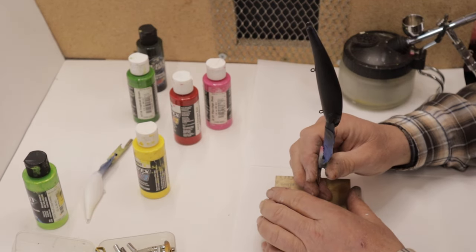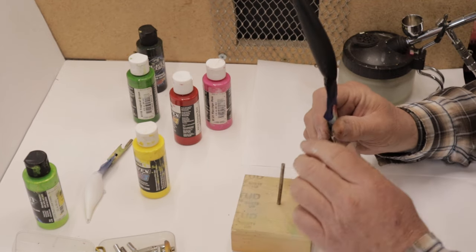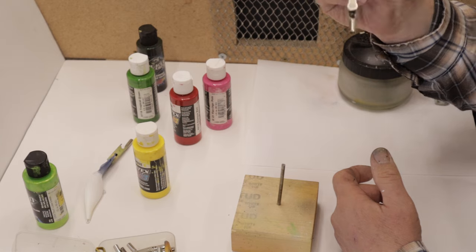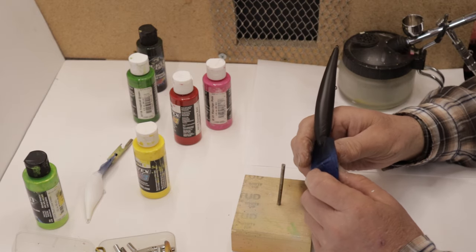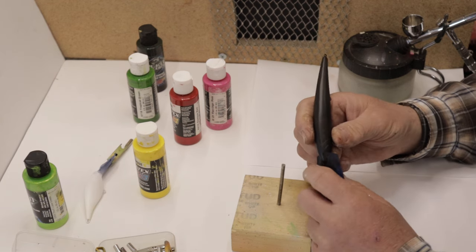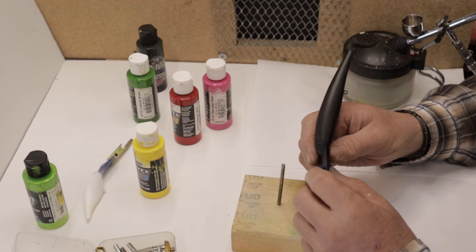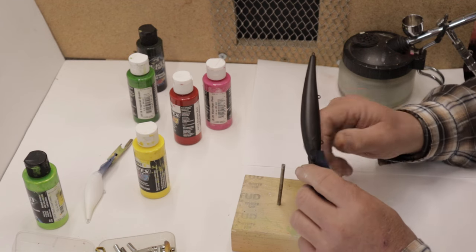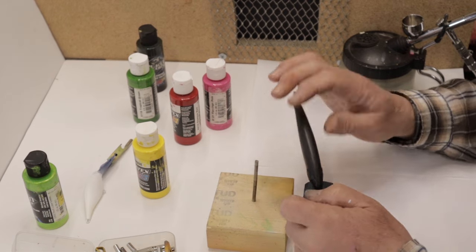Welcome back. Today I have another one of these Wally DD's from Fish Head Custom Lures — nice rattles to them, deep divers, good baits. I really do like them. Today I want to paint a black lace lady pattern on here. I've already taped the bill and I've got a black base coat on it, so let's get started.